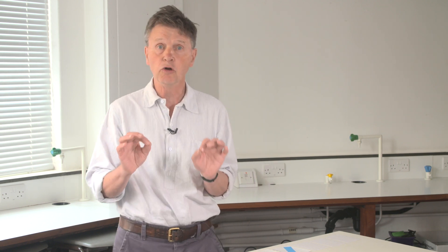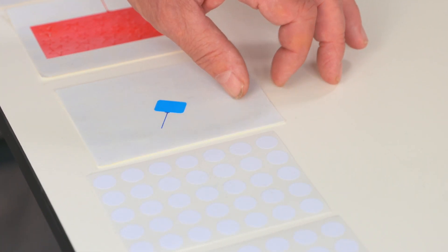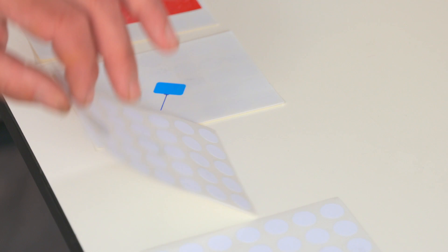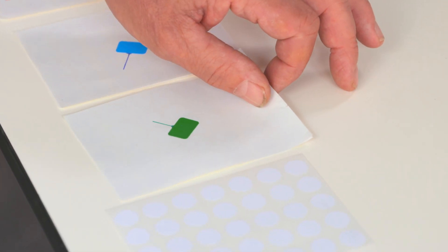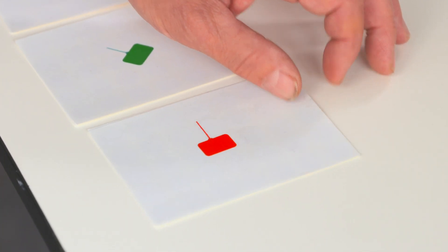So we took our non-fusing mutant and we looked using a microscope and antibody staining, and this is what we found. We found beautiful single-celled miniature muscles with the right shape — not of course the right size — and most importantly, the right innervation.